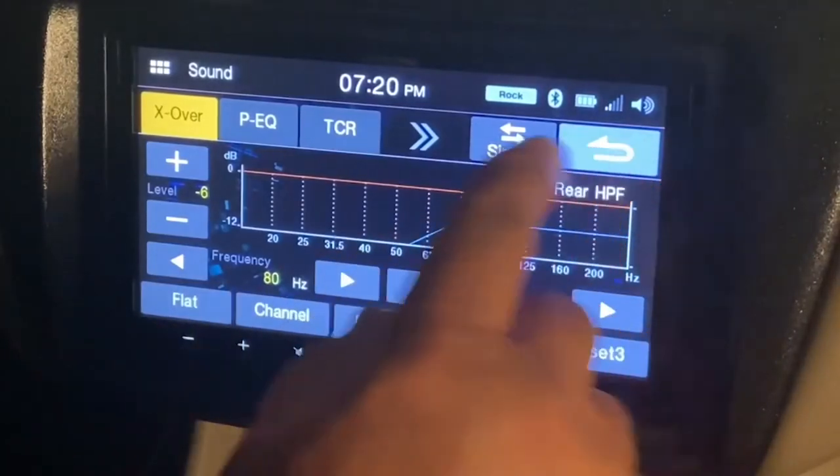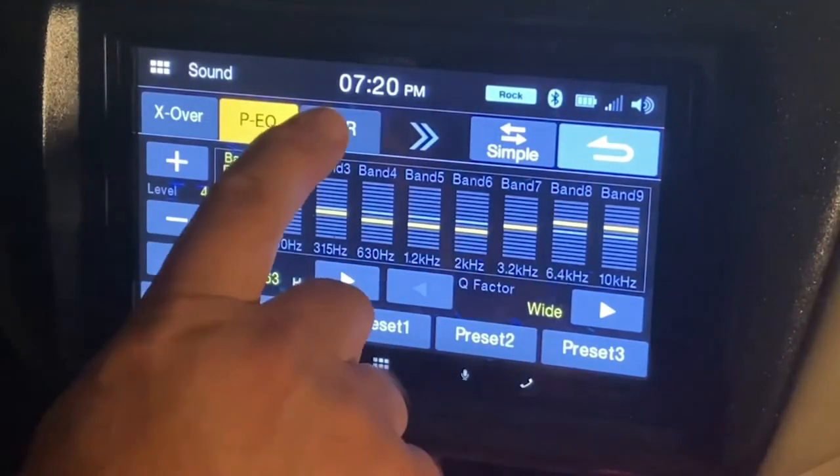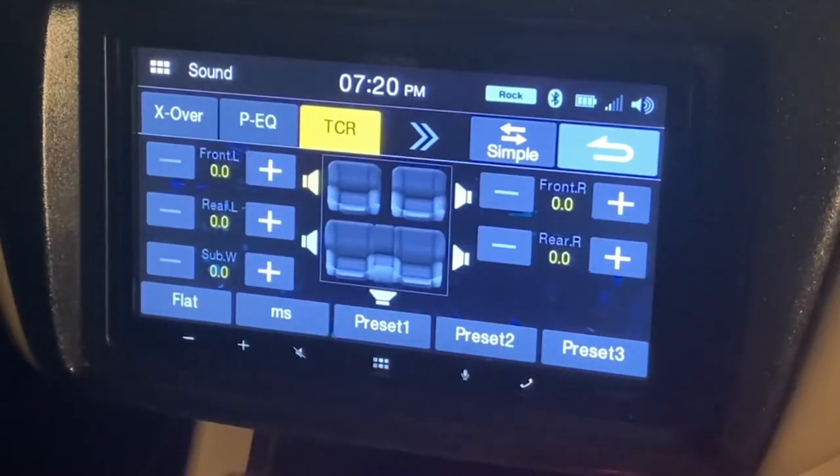This will give the customer more bass and prevent the potential customer complaint. Other items you can set up in the ILX-W650's advanced sound menu are parametric EQ and time correction. Both features can be used to really dial in your system for a personalized sound experience.